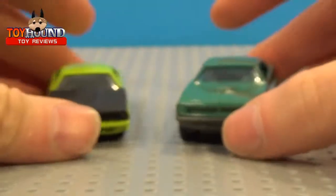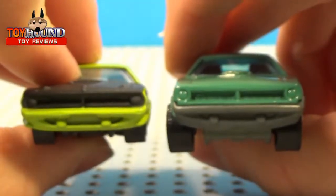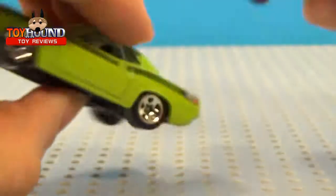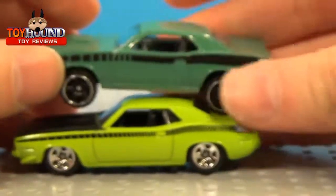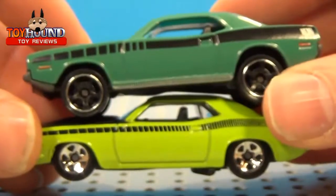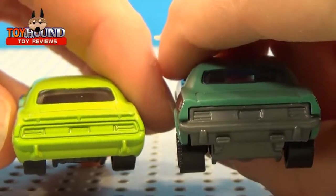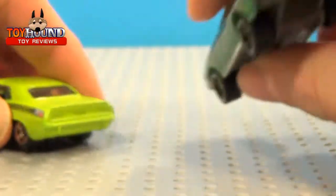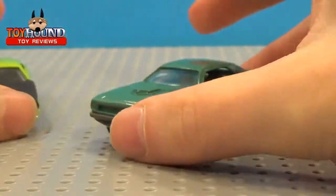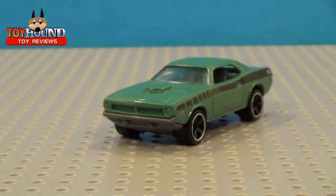Here's a quick comparison next to a Hot Wheels 70 Plymouth Cuda — that's what it looks like from the side and on the back. So there's a surprising difference. I believe this car is also going to be released as a Target Chase version, and there will probably be other repaints as well.